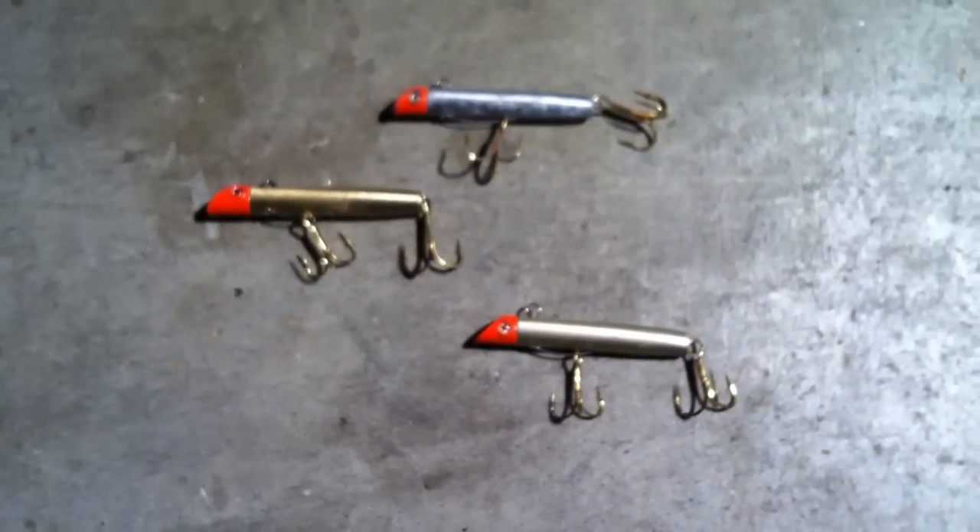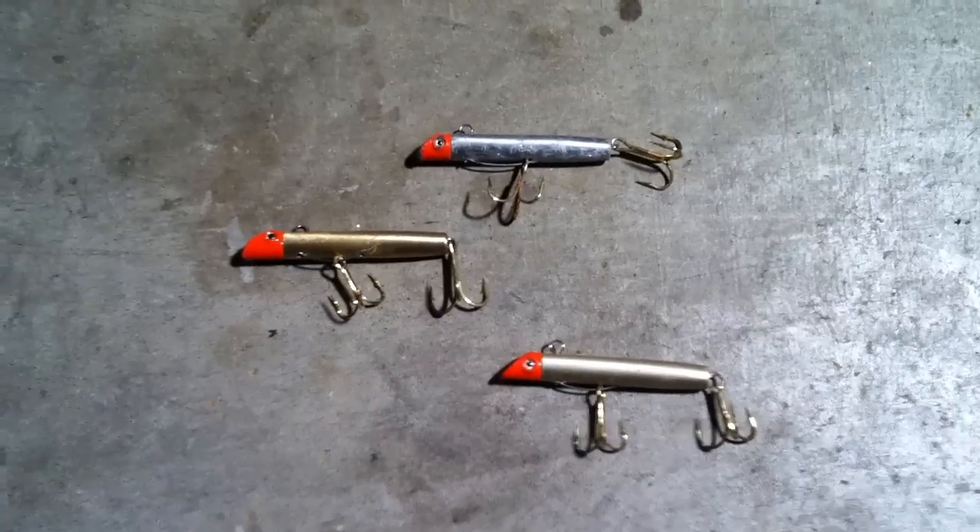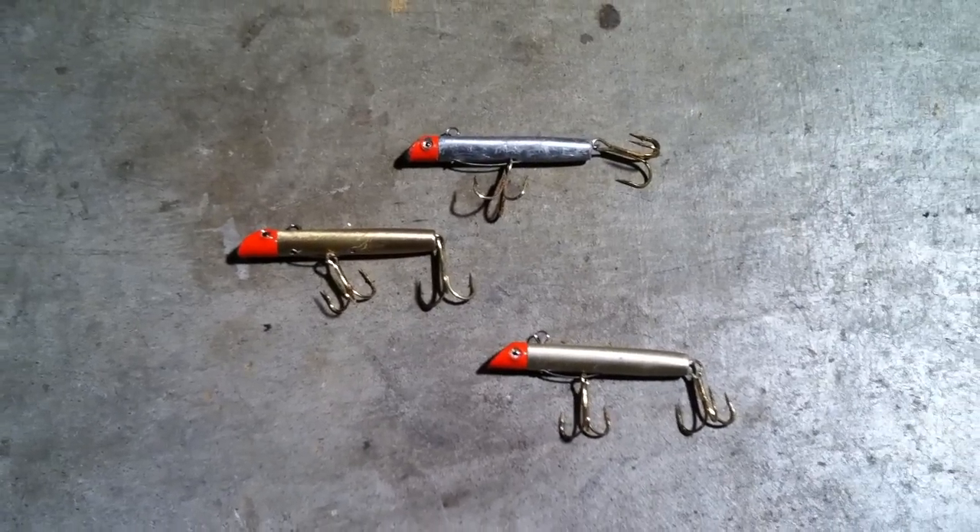The gotcha plug — definitely one of the best surf fishing lures you can get. Thanks for watching.